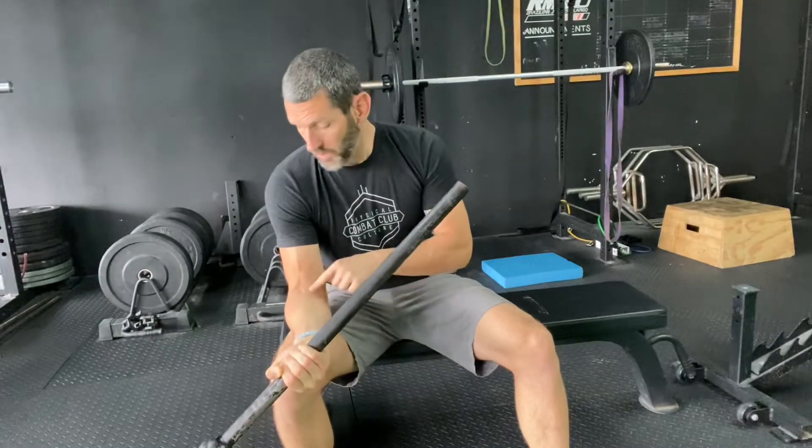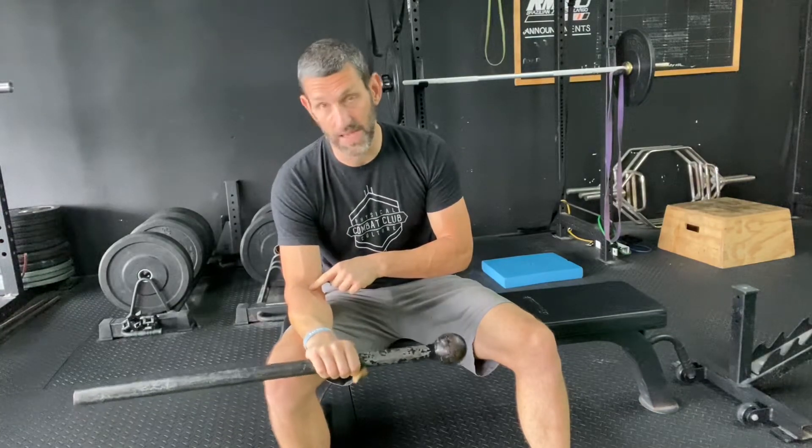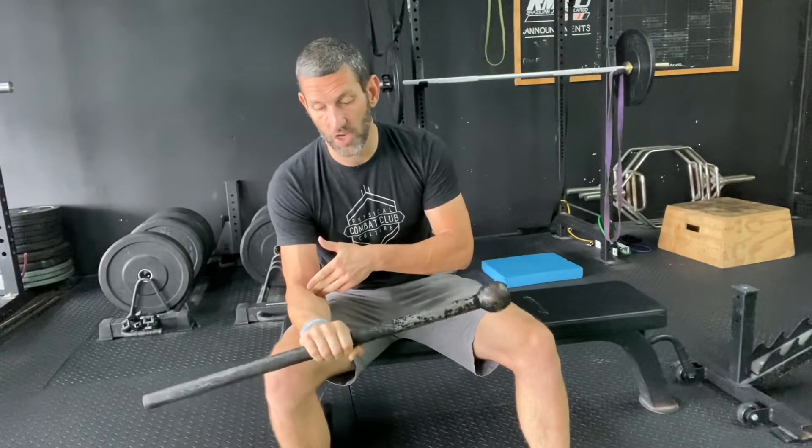All I'm doing is keeping the elbow fixed and then rotating up to a neutral point and then letting it rotate down. So this is going to be eccentric and concentric — we're going back and forth. The further I move the head of the mace away, the longer the lever arm, so it's going to load this tissue more and become slightly harder to control.